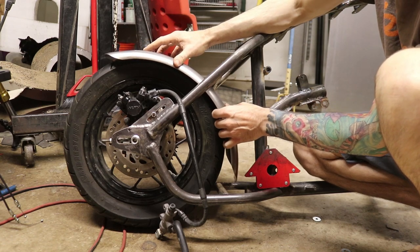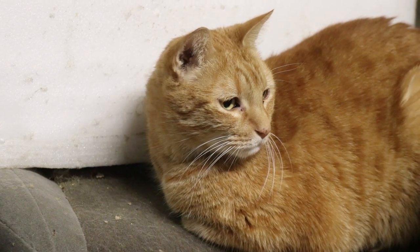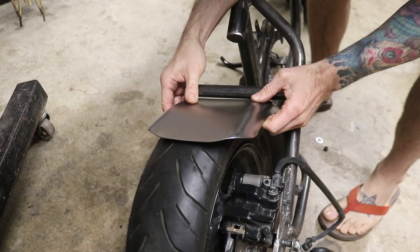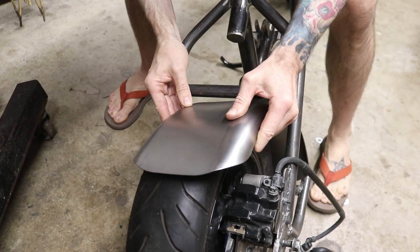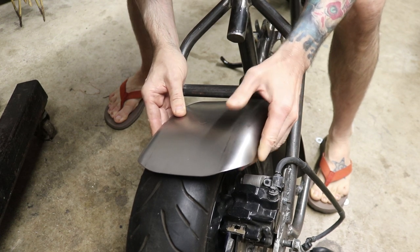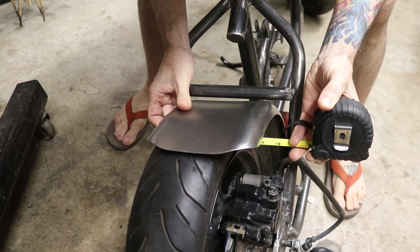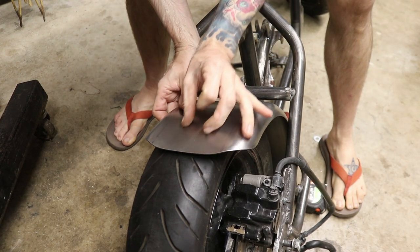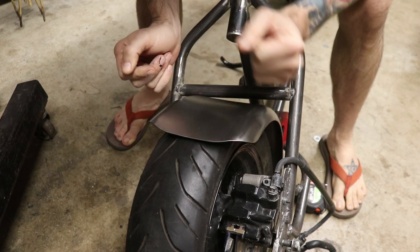First issue is the width — it's too wide. The fender is currently wider than the tire. To figure out how much to narrow it, I bring it over to the edge of one side of the tire, then measure the other side to see the excess. It looks like I've got almost 2 inches more than I want, so I need to take a 2-inch strip out of the middle and then bring the two pieces together and weld them.